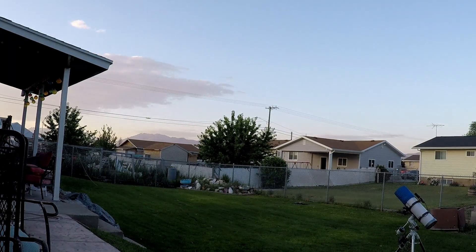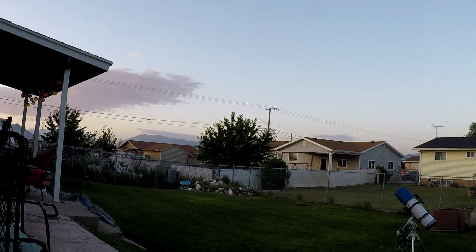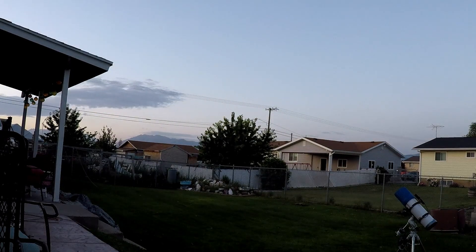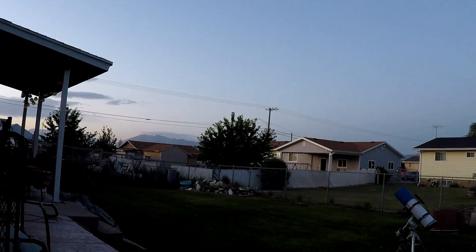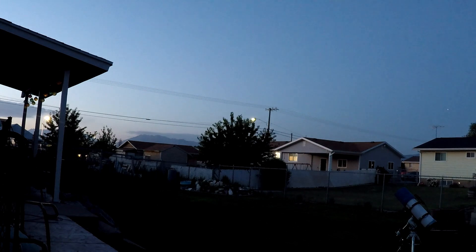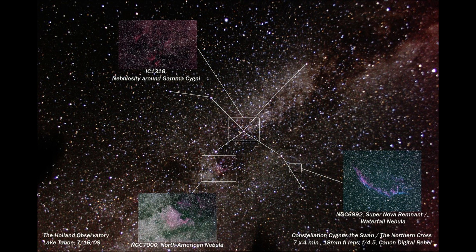The Cygnus Wall is a large dark cloud of gas and dust located in the constellation Cygnus. It's part of the North American Nebula, which is a large emission nebula about 1,500 light years away from Earth. The wall is named for its resemblance to a wall, created by bright emission nebula behind it. The wall itself is a dark cloud of gas and dust blocking the light from stars behind it, making it appear dark despite being made of gas and dust.